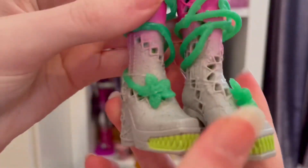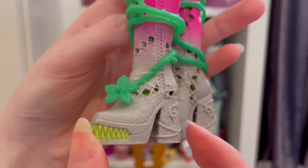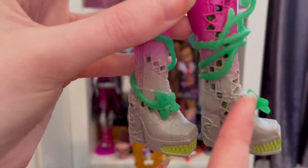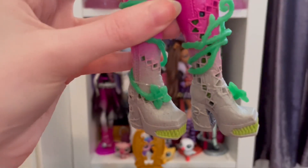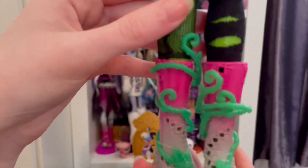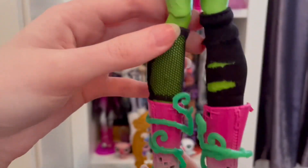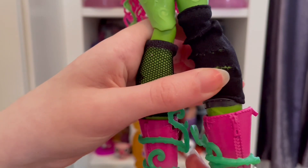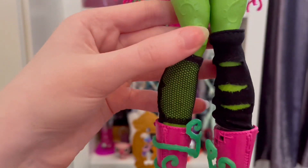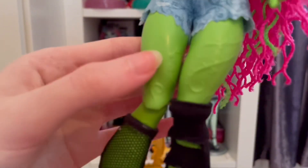There's so much to talk about. Starting from her shoes — these shoe moulds are so cool! I don't really love a bit of grey on them, but I think they made the right choice because if they made them green it'd be too much. Very cool. Then we have the plants wrapped around her leg, just like G1 Venus — very cool. We also have these like half-socks; they're not actually full socks. I love the rips in them and I love how they're both different. Not to mention her really cool moulded vines — that's so cool.